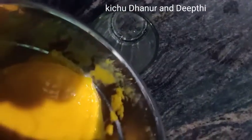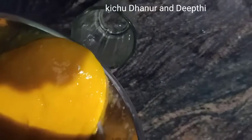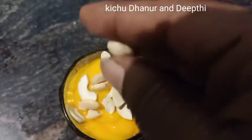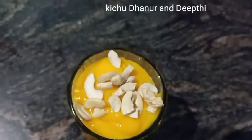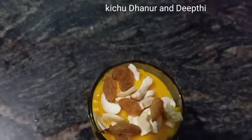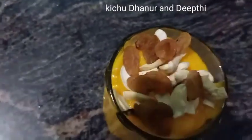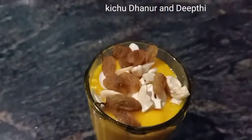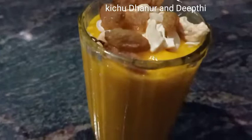Now let's try the mango shake and try all of them. If you want to decorate this video, please like, share and subscribe. Goodbye.